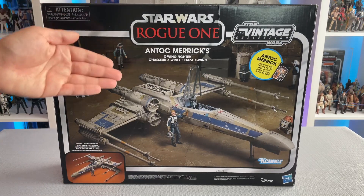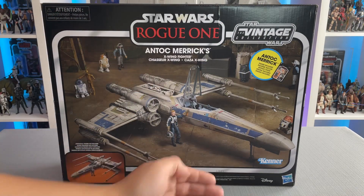The back of the box is pretty much the same with the Vintage Collection logo, Hasbro, and Disney down below.